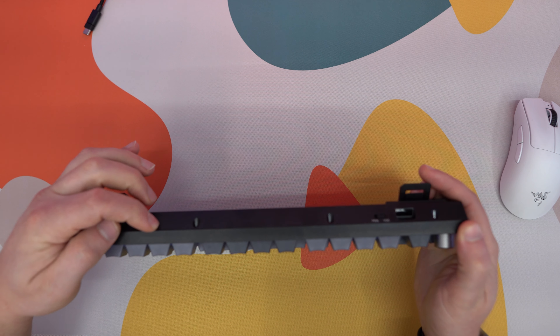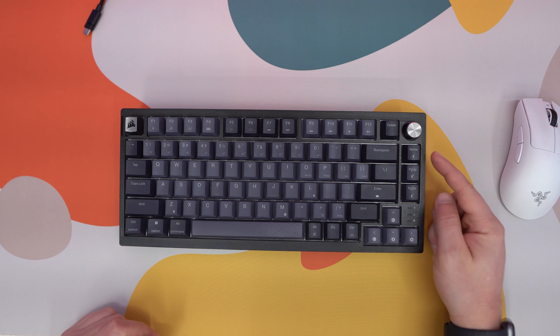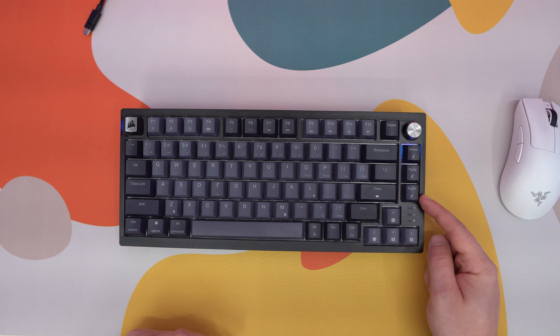Bluetooth is very much the same. The Bluetooth buttons are over here on the keyboard. When the Bluetooth indicator is blinking that means it is ready to pair. You can pair up to three devices, and it's extremely easy to do.